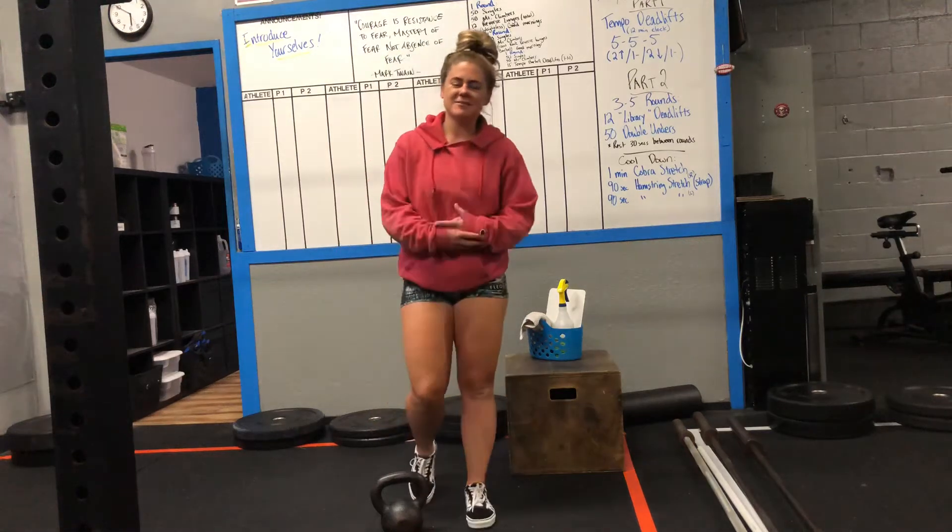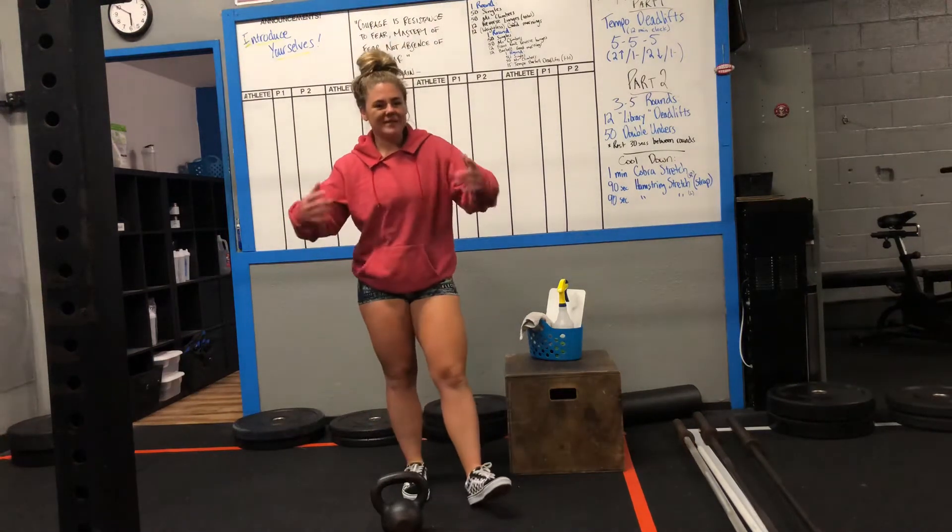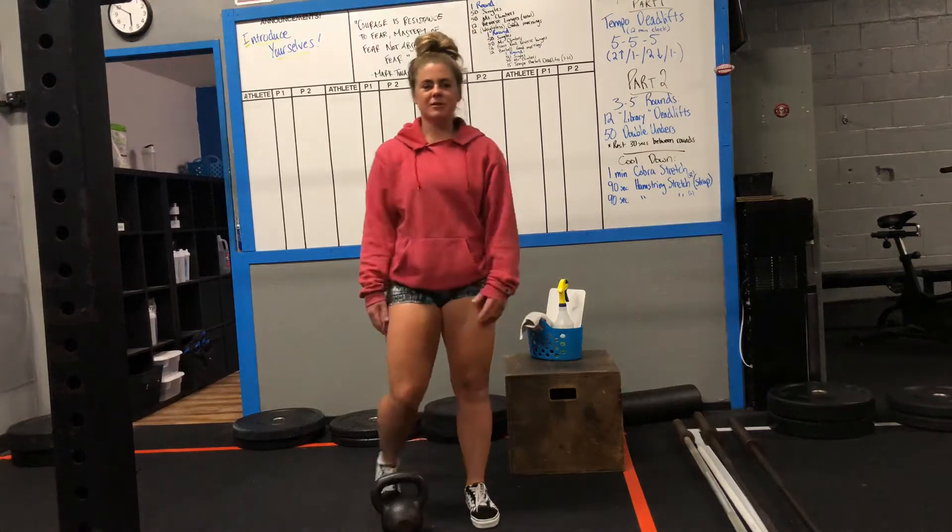Hey guys, welcome to your daily WOD briefing. It is Friday, June 5th, and I'm here to take you guys through today's workout. Let's go ahead and start with your warm-up.